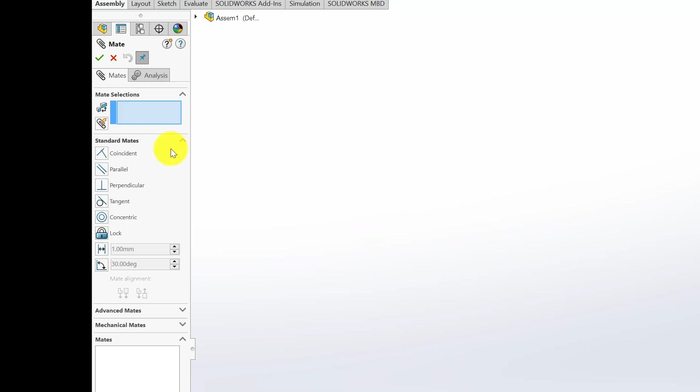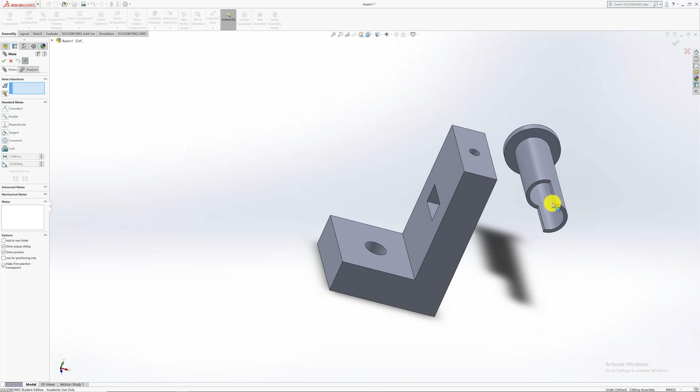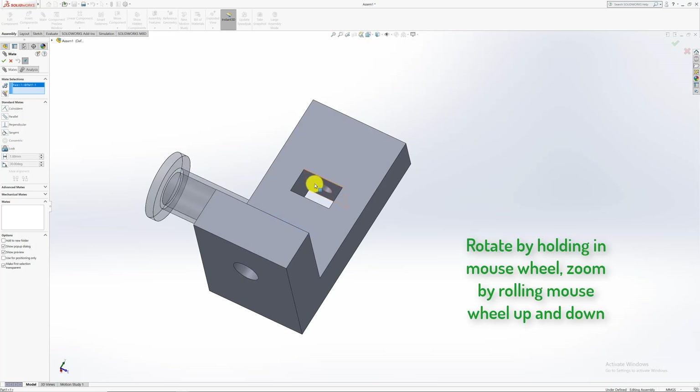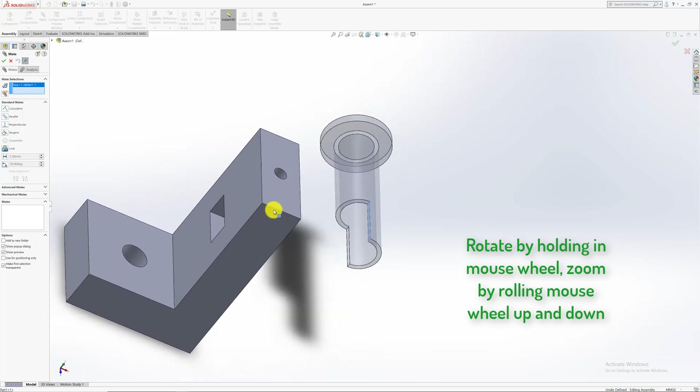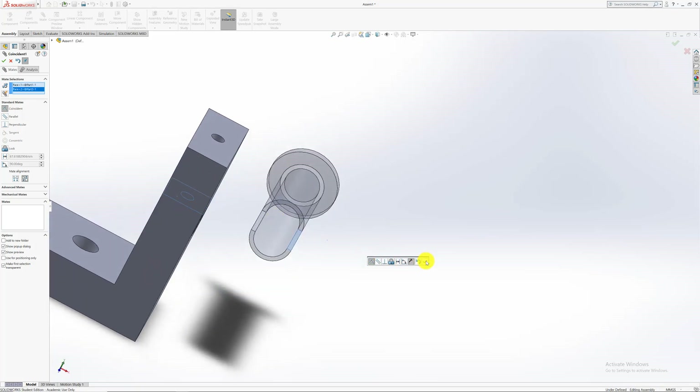Go to the top left and look for Mate. Under Mate Selection, you can select vertices, faces, edges, or planes. Most of the time I prefer using faces and planes — selecting vertices and edges can be quite tricky for getting the right rotation. I want this small face here to be equal to this face on the stand, facing upward, so that the pin slides in correctly. Sometimes the mate will be the wrong rotation, so you can flip the mate alignment.